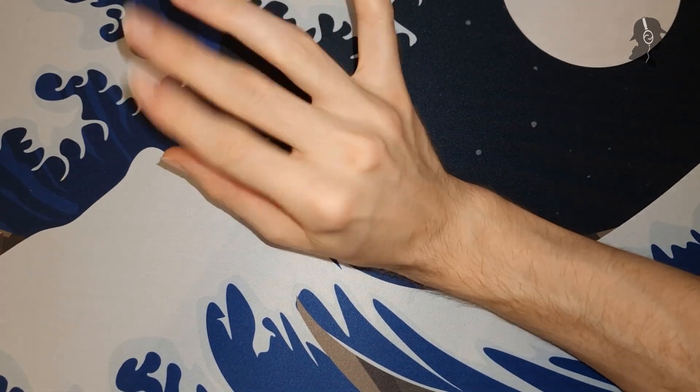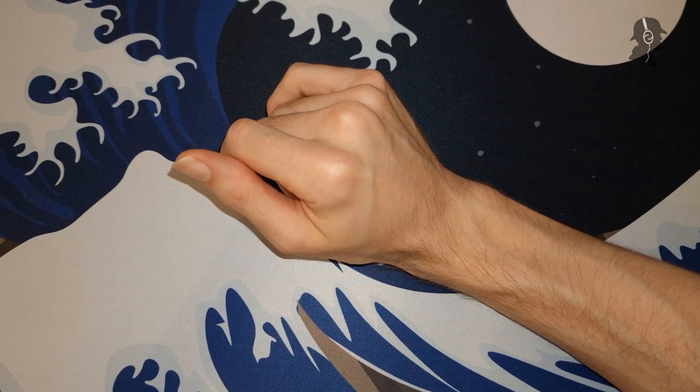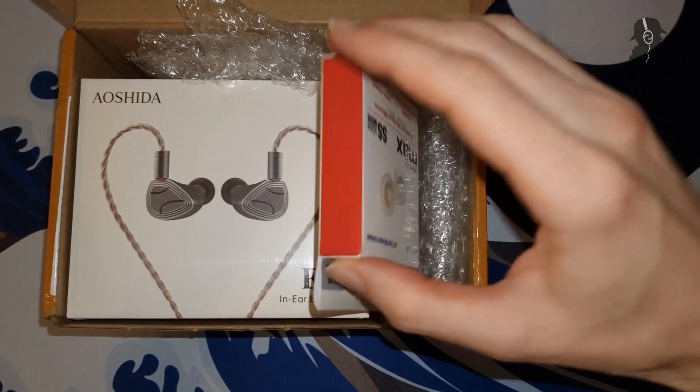Hello there ladies and gentlemen, welcome to another unboxing! Today I have for you another package from our friends at Linzol — that I ordered myself, because Linzol doesn't send me anything even after asking.